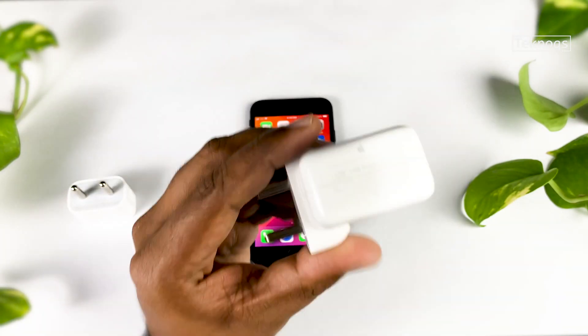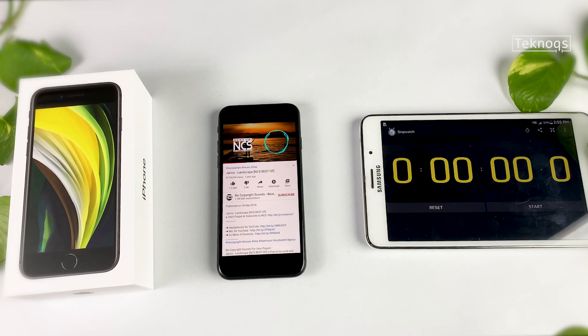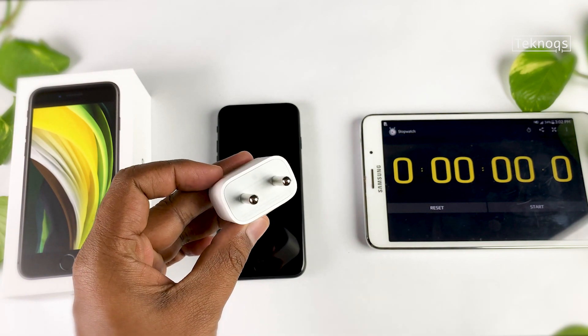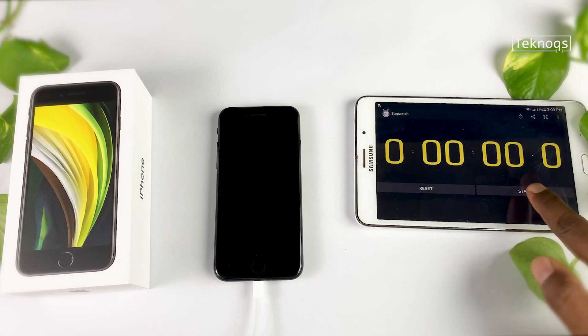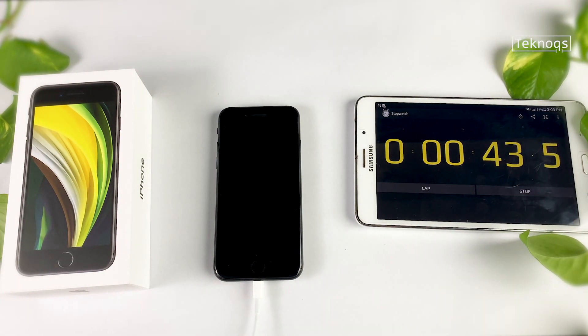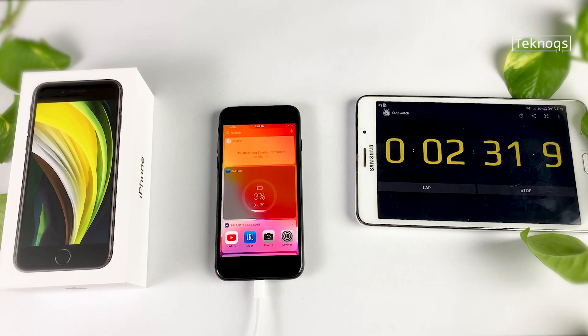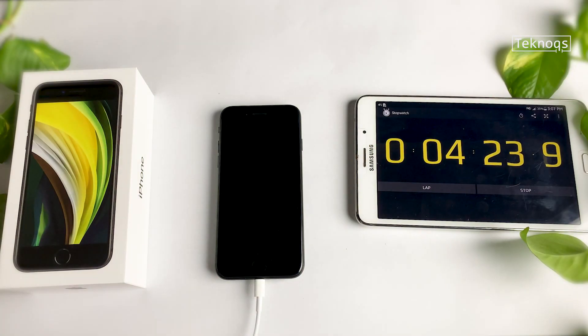I'm going to charge it with the 5W adapter first, then with 12W. It still has 1% battery left — let's drain that too. Done. Without any further delay, let's plug in the 5W charger. Timer is on. Apple claimed that iPhone SE can be charged from 0 to 50% in 30 minutes with an 18W charger.